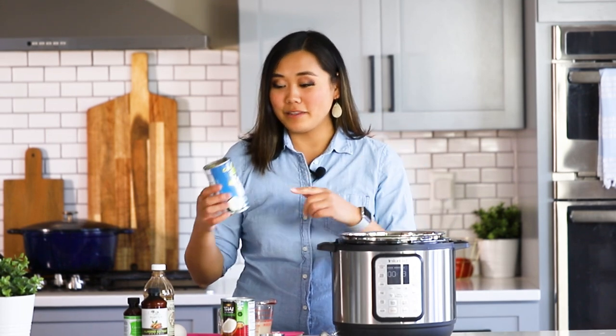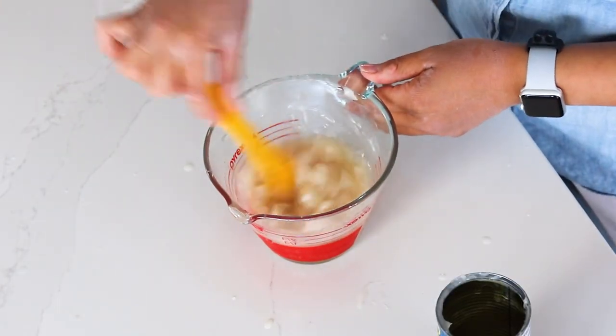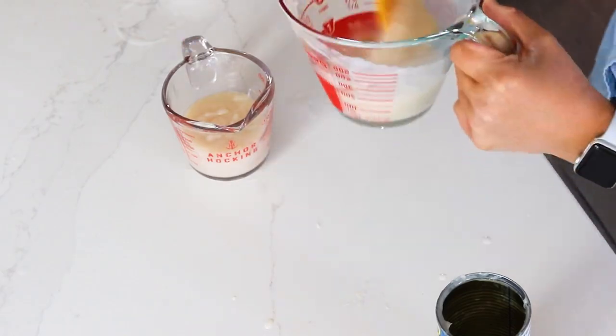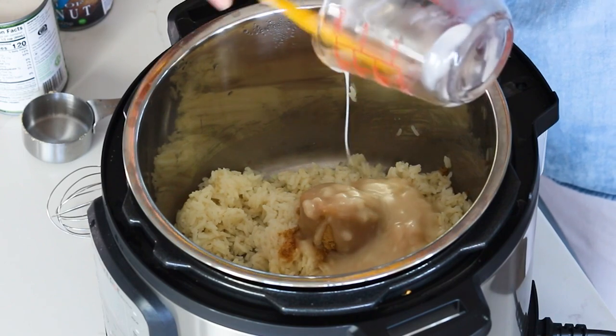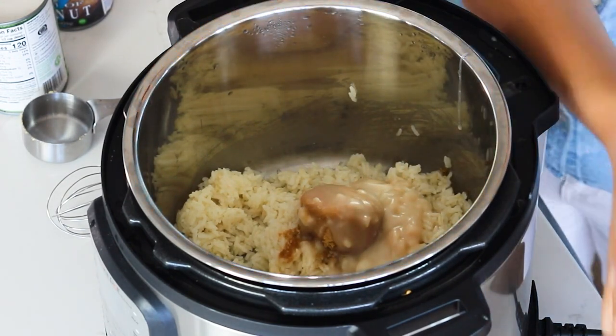I usually get cream of coconut in a little squeeze bottle, but this time I got it in a can and it had separated. If you use a can, make sure you take it out, put it in a bowl or blender, and mix that syrupy liquid in with the thick coconut cream on top — otherwise you'll have a disproportionate amount of sugar or coconut. Make sure it's nice and emulsified before you add it in. And if you have leftovers, you can use it in piña coladas, pancake syrup, or frosting — it's so good.